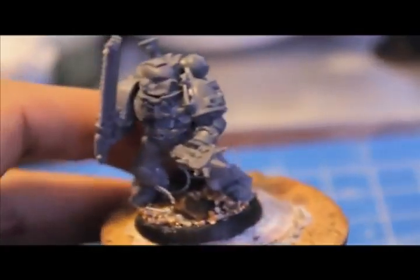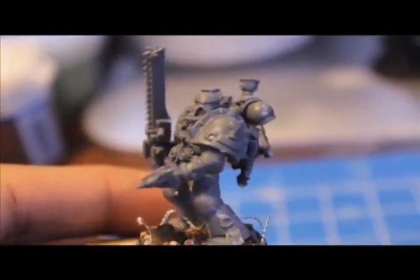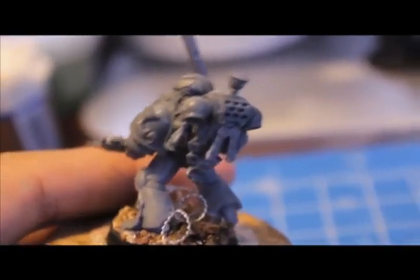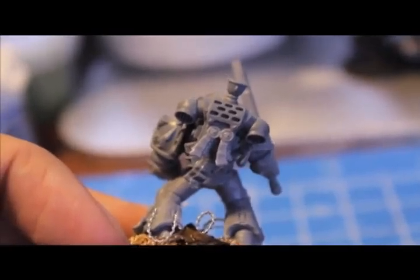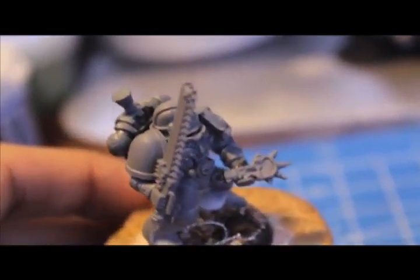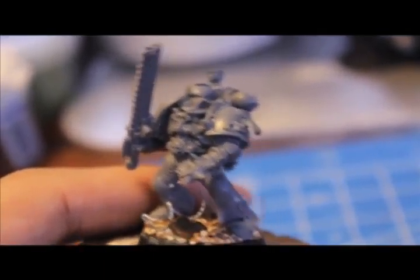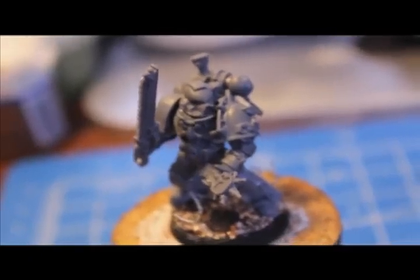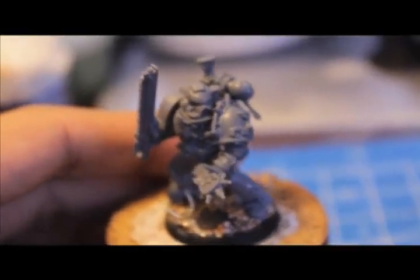And here's the last guy. He's got some barbed wire on the base and he's holding an Auspex, which is like a handheld motion detector. That's going to be fun to paint up. Some Death Company backpacks and shoulder pads. This Death Company backpack has a huge X across it, so I had to glue some purity seals on it to cover up the X. As I've said in my other videos, if you see an X on the Blood Angels, that means they are in the Death Company — a bunch of people who have gone insane with bloodlust and battle rage because of a flaw in their genetics.